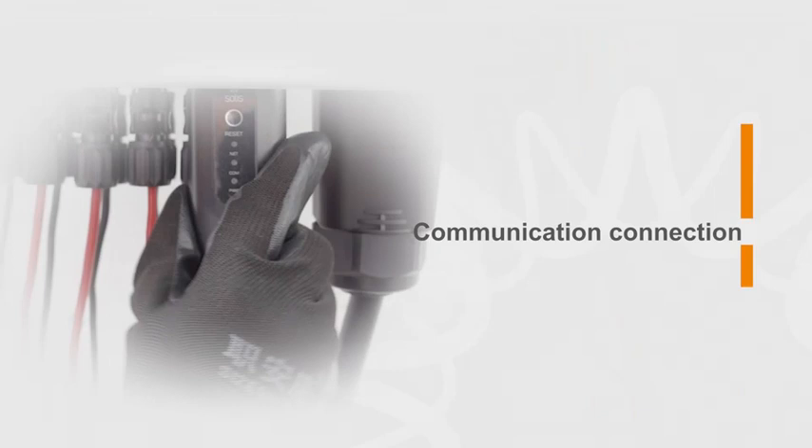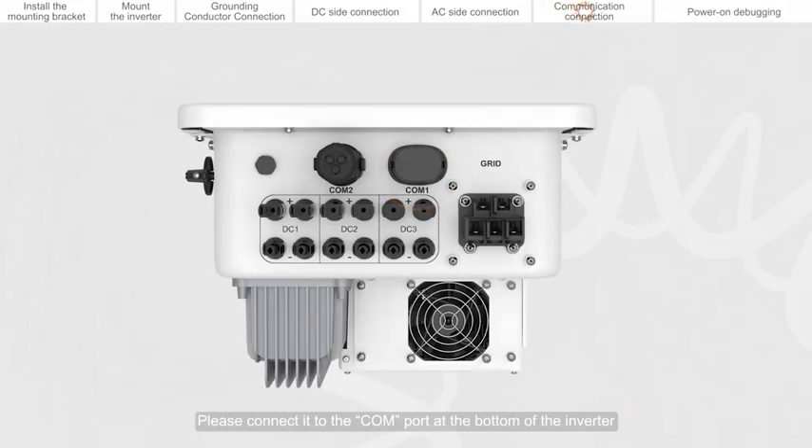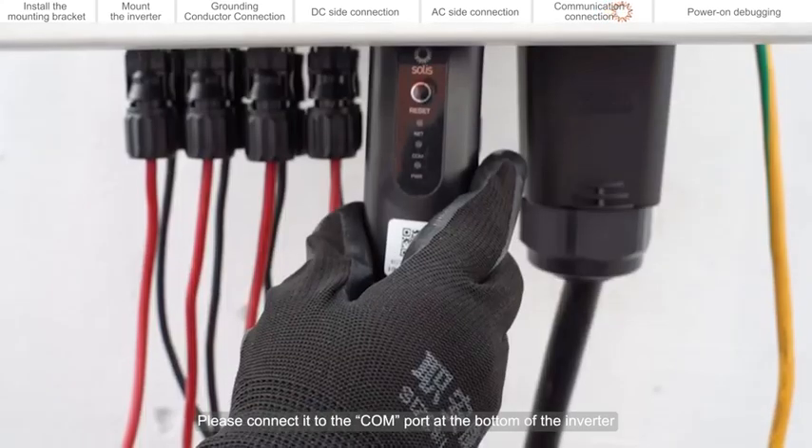Communication connection. If you choose a SOLUS data logger, please connect it to the COM port at the bottom of the inverter.